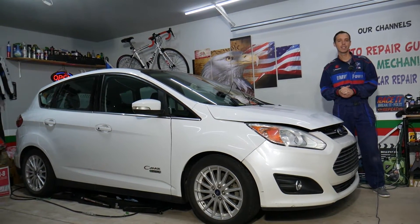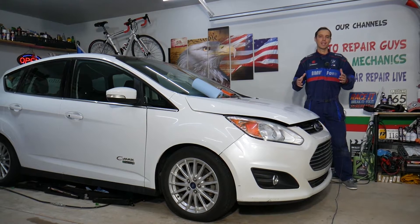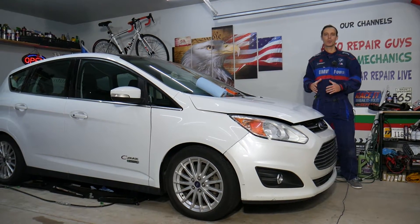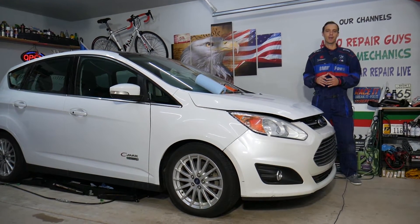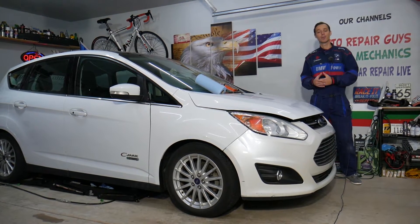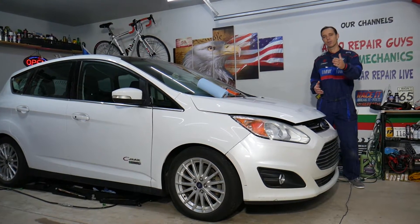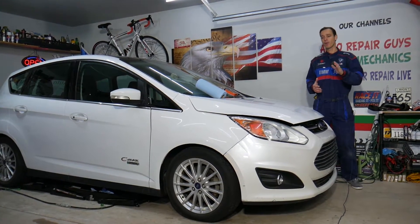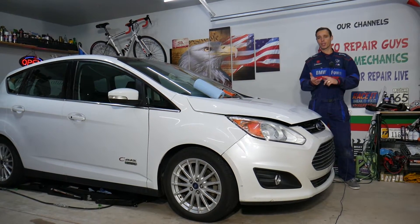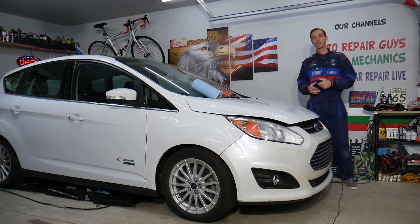Before we start, let me tell you a little bit about us. Every single car we get here at the garage, we try to make at least 300 free repair videos. Why? Simply because our mission at the shop is to save you as much money as we can. All we need in return — please subscribe to the channel and like the video so we can keep making these absolutely free videos. Also, if you want to save money on car parts and tools, check out the link in the description below — that's where we get all our tools and supplies from.